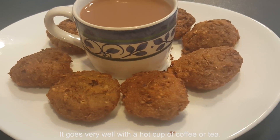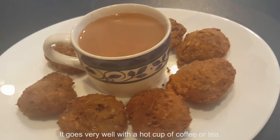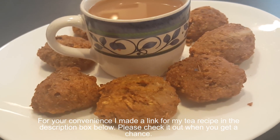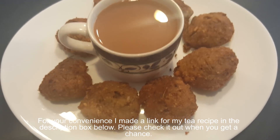These go very well with a hot cup of coffee or tea. For your convenience, I've made a link for my tea recipe in the description box below — please check it out when you get a chance.